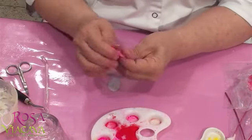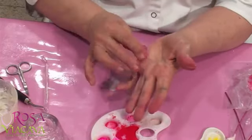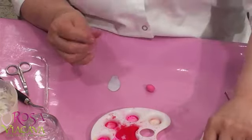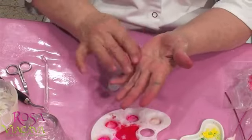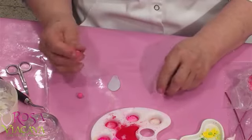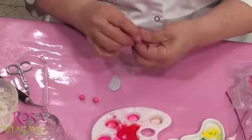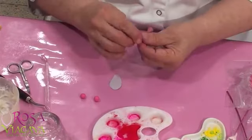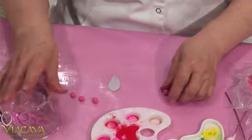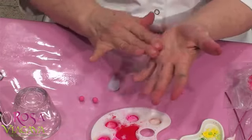Estoy usando el rojo y el fucsia, los mezclo. En uno doy un poquito más de rojo, en otro fucsia, de tal manera que voy a jugar con los tonos. Entonces, ¿qué tal si hacemos pequeñas bolitas de una vez? Voy a hacer unas bolitas y dejar una de muestra. Cuando trabajes con eso, deja una muestrita para que todas las bolitas tengan los mismos tamañitos.